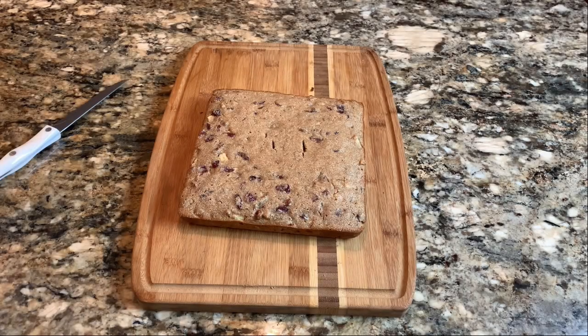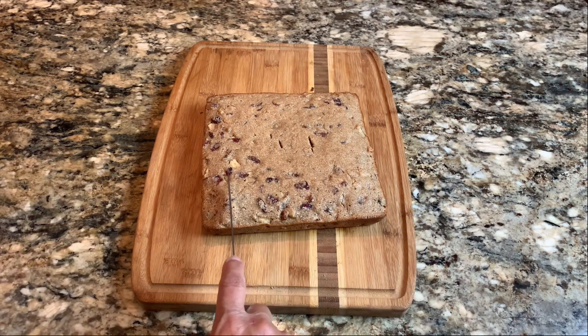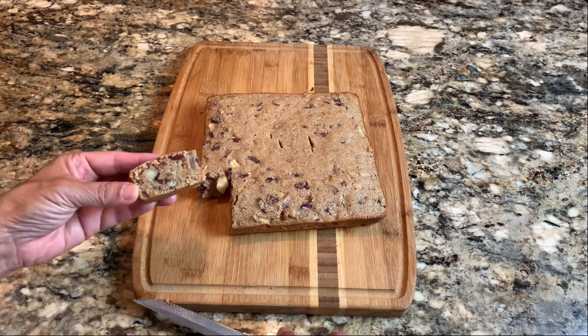Here we have our apple cranberry pecan barley cake — this is delicious! I can't wait for you guys to try this recipe, especially to celebrate Shavuot, or just any time of year. Go back and study the story of Ruth. Look at that — isn't it looking delicious? The apples, cinnamon, cranberry, and pecans are all loaded in there. I've been sampling them while cutting. I really hope you'll take time to look into how to celebrate Shavuot — the Feast of Weeks and Feast of Pentecost. Read the Book of Ruth!